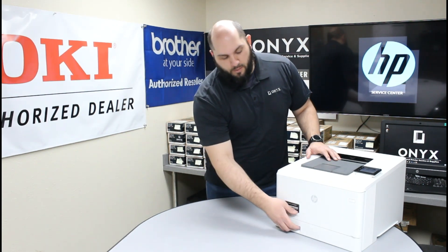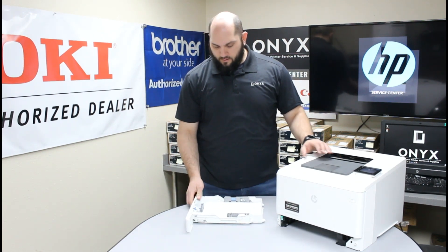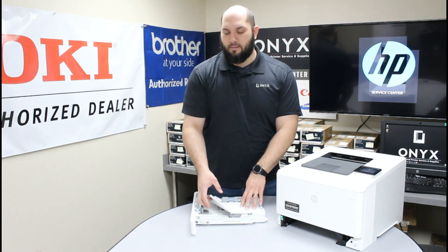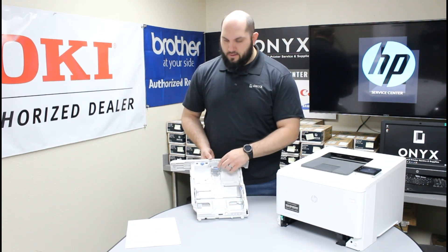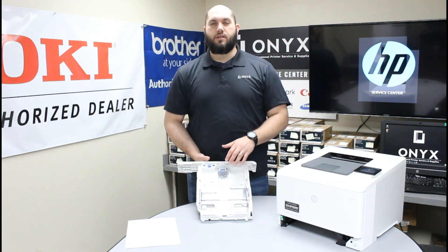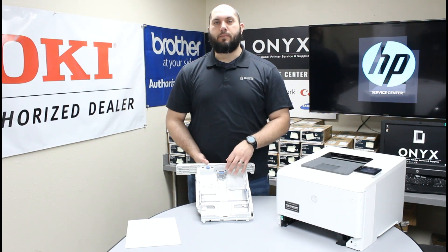The first thing I want to do is go ahead and remove our paper tray and set it to the side. I'm also going to remove the paper from the paper tray so we can get a better look at the bottom. If I flip this up a little bit, you'll notice there are a couple of little adjusting tabs on three sides of this paper tray. Those are for adjusting the paper tray for the exact size paper that you're using.